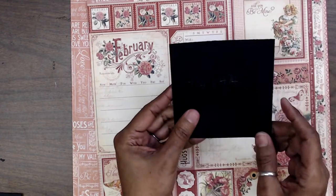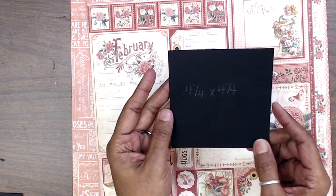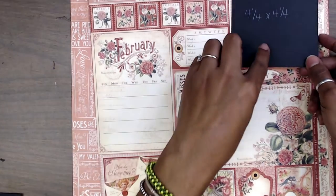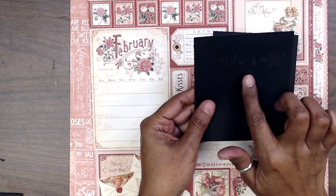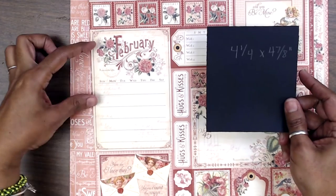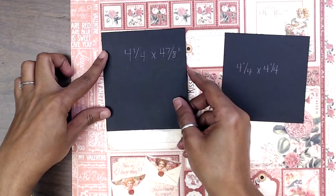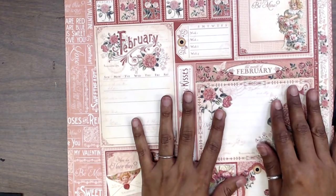You're going to need two pieces of black cardstock — or whatever color you're using — that are four and a quarter by four and a quarter. Those are for the little frames; you need two of those. Then you'll need one piece that is four and a quarter by four and seven eighths, and that is so you can mount this piece here. Let's cut all these up and we'll be back.